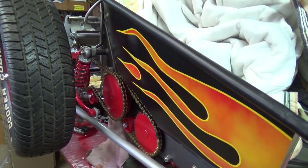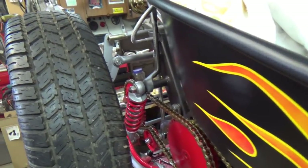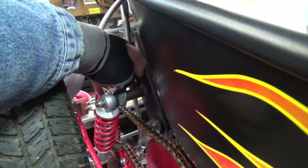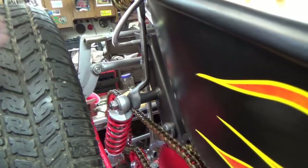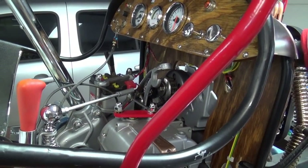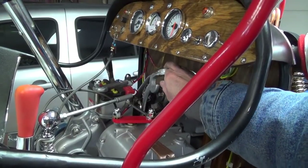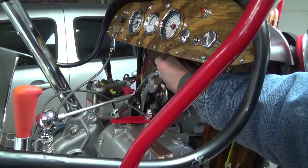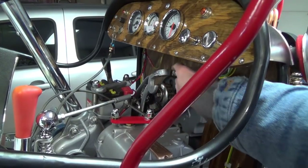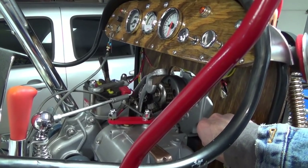I'm thinking I may need to tighten up my spring back here. It might not be tight enough. When I had it running before with it vibrating and so forth, this was bouncing pretty good. You wouldn't think it would, but I may have to put a bracket going from here across to the block to tighten it up.